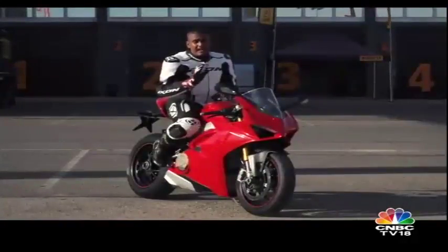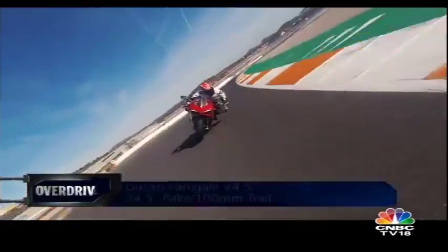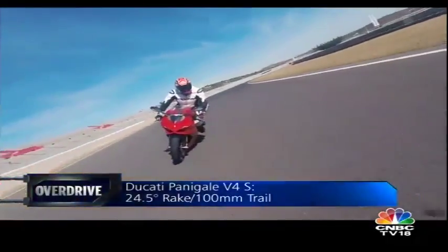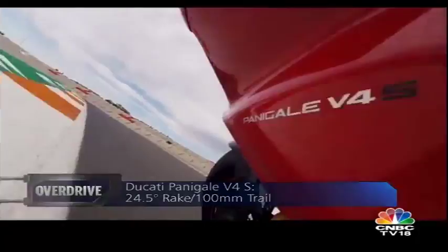In terms of ergonomics, they haven't really done much. They took the old bike, kept the handlebar more or less at the same place, raised the foot pegs 10mm higher to give it a little bit more lean angle capability. But the feel is dramatically different from the old bike. It feels smaller, it feels compact, and somehow Ducati shoved in a V4 engine into this while keeping the feel of the V-twin intact.